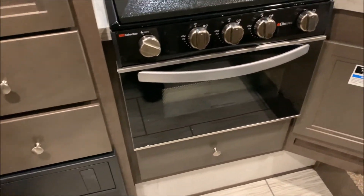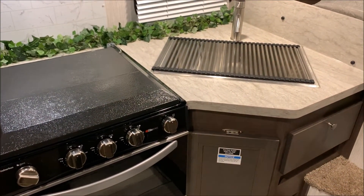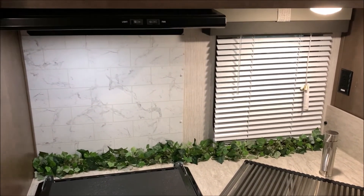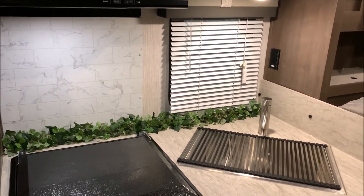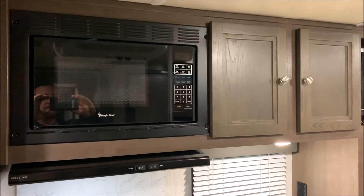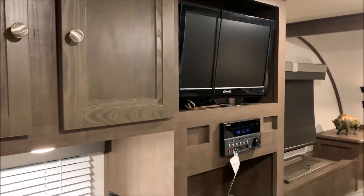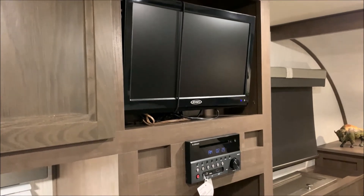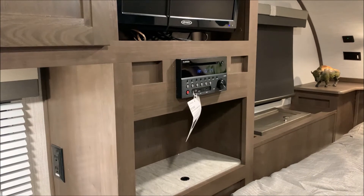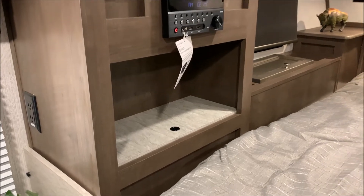We have the oven with the three burner stove top and a cover for prep space. There's a large single bowl sink with a cover as well, a nice backsplash, a window in the kitchen, and a 110 outlet. Up above is the microwave and range vent, which vents to the outside, plus more storage up top. Up here in the bedroom area we have your television. Right underneath that is your stereo — AM/FM and Bluetooth compatible — and it is also a DVD player. The shelf underneath it lifts up for more storage.